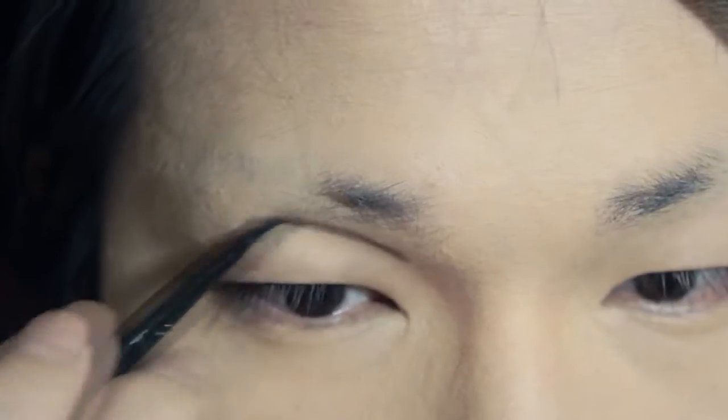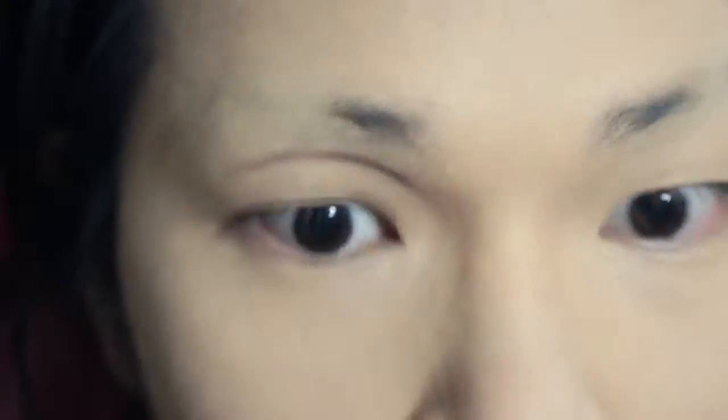Pearl probably has my favorite makeup style out of this season. First, I'll just do a simple sketch of the crease and where my liner will be, since it's a very thick liner. Just using any darker brown shade and a thin brow brush.